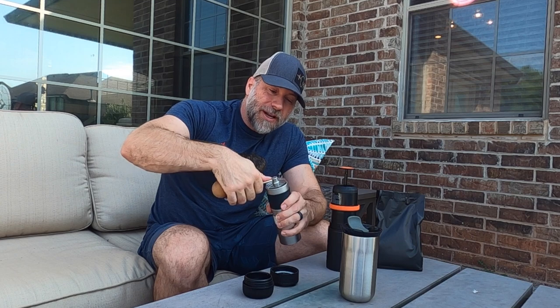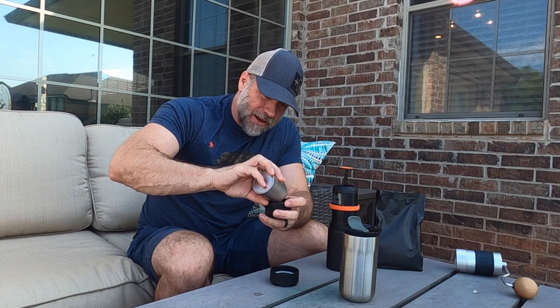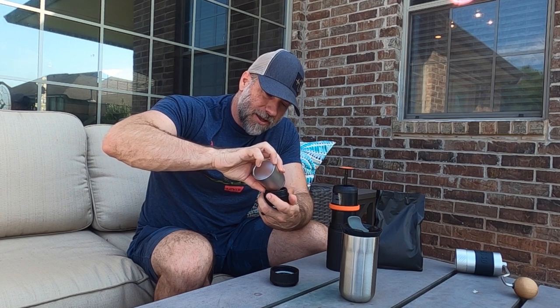For the grind size, this is my 1Zpresso grinder and I am running it at 20 clicks finer than what I do for a pour-over, so quite a bit finer. I'll show you the consistency. Now that I've got it ground, you can see here it is pretty powdery, pretty fine. I might even be able to go a little bit finer than that, but that's what I've come up with so far that's worked pretty well. I take the receptacle and kind of put it in there, turning it as I'm dumping to try and spread it out as well as I can, until it's pretty much mounded up at the top. I'll take the heel of my hand and push it in, which tamps it down a little bit and allows me to put the rest of it in. Then I'll give it a pretty decent tamp down.